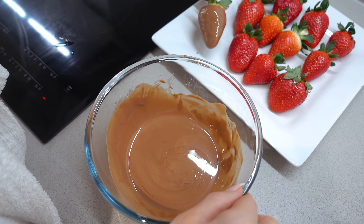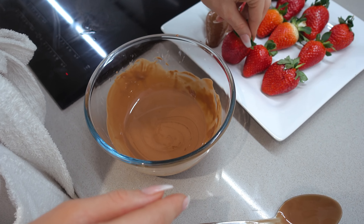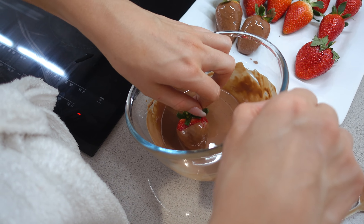I'm gonna put it on the plate. Looking good. Work that strawberry. It's quite difficult because this is hot. We're gonna dip them all in and I guess we're gonna have to let them rest — they need to kind of get hard.